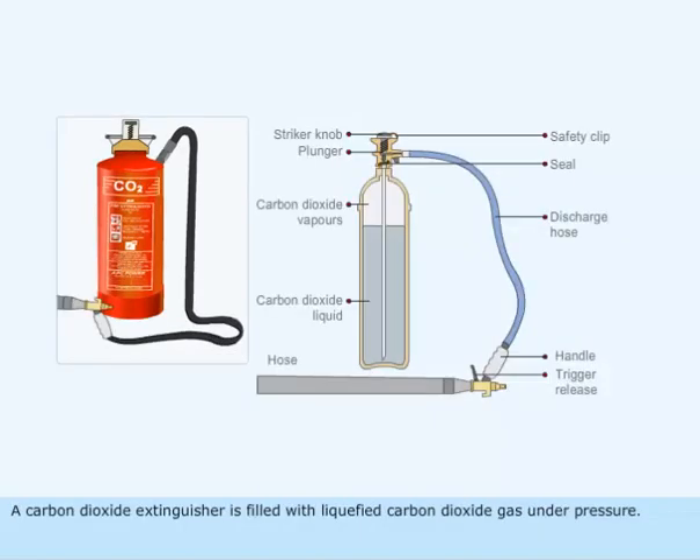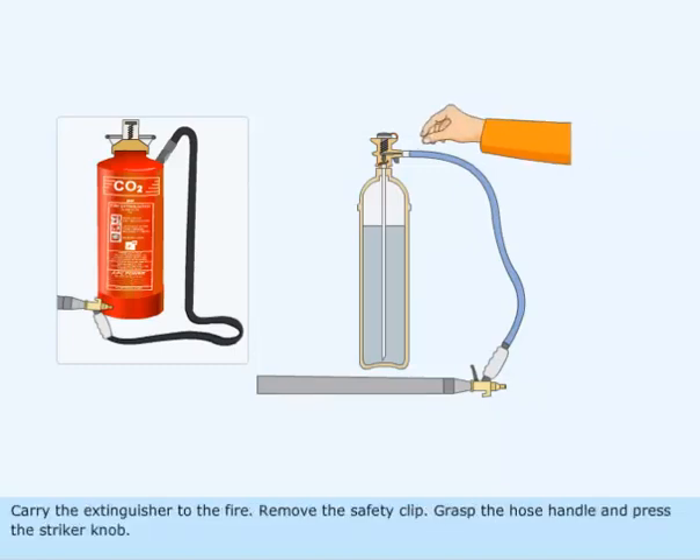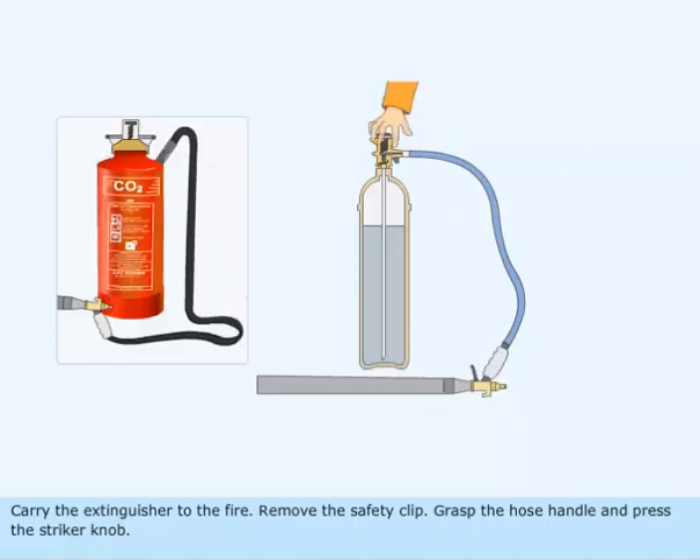A carbon dioxide extinguisher is filled with liquefied carbon dioxide gas under pressure. Carry the extinguisher to the fire. Remove the safety clip. Grasp the hose handle and press the striker knob.